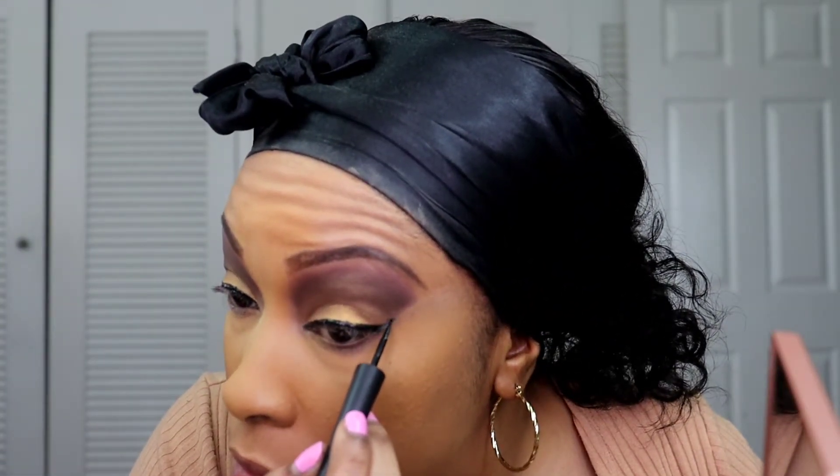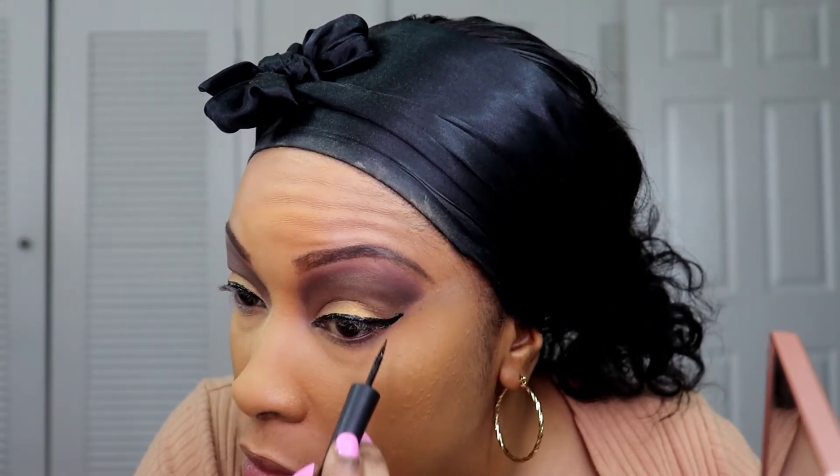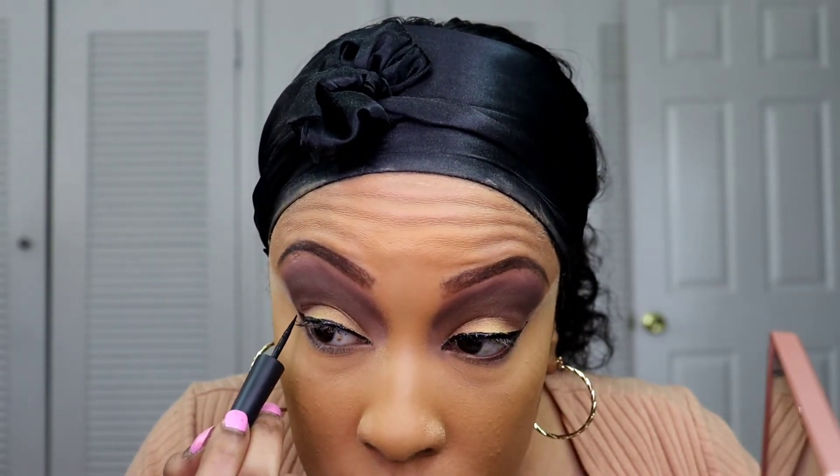What you see me doing right now is going over my wing with my Milani eyeliner. I'm doing this because in a previous video I mentioned the liner for the magnetic lashes is a little sticky, so I'm just going over it with my Milani eyeliner for my wing. Now I'm going to take this Sephora bronzer and just bronze my face.